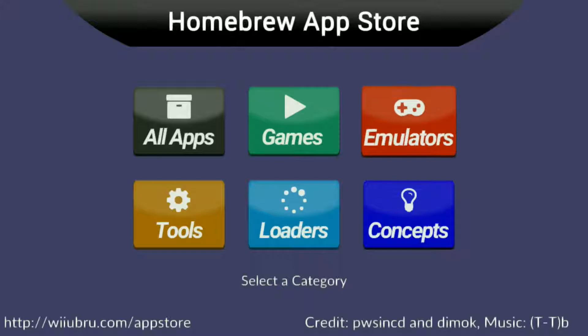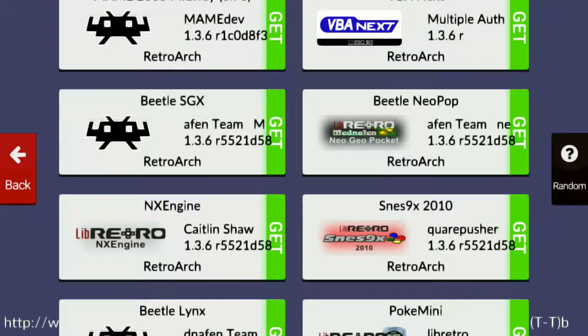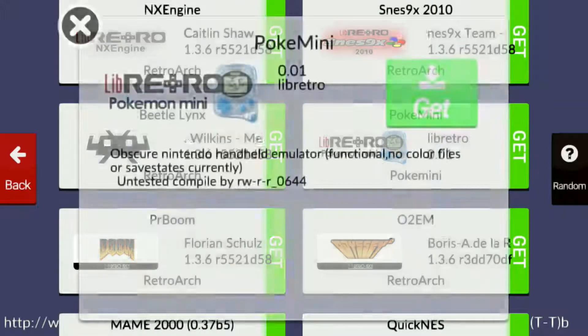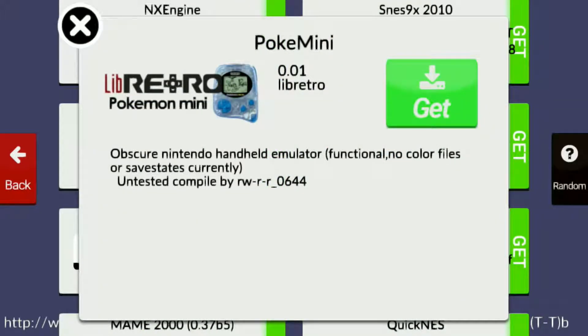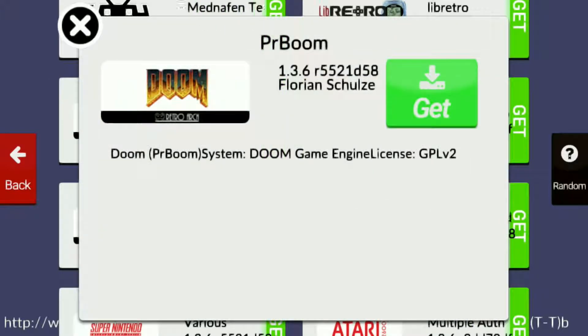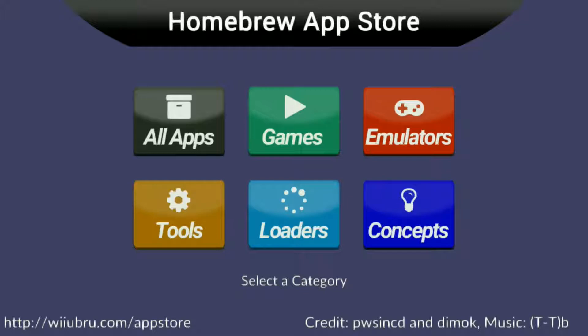There's plenty of other things here — there's literally a page just for emulators. Some of them are named weird, but once you click on them it'll actually tell you what it emulates. Like the Super Graphics — that's what it simulates. Pookie Mini — a handheld simulator, I'm not sure what that is. Apparently there's a Doom engine you can download too. But yeah, this is pretty much what the homebrew can do.